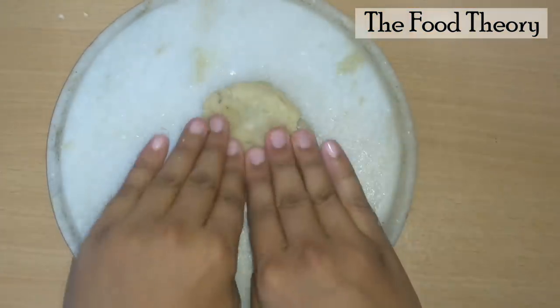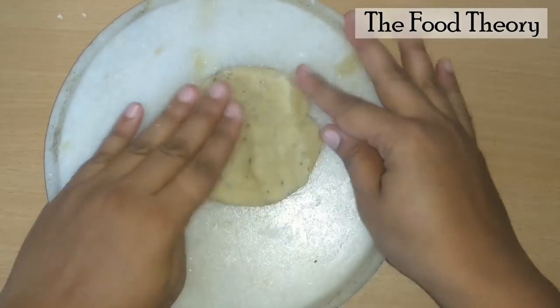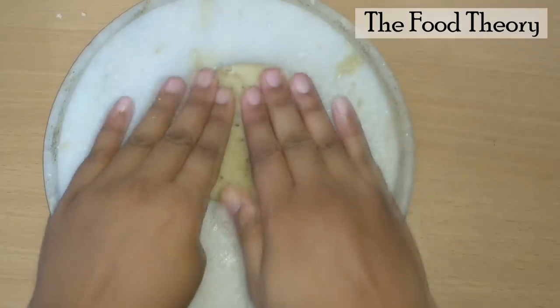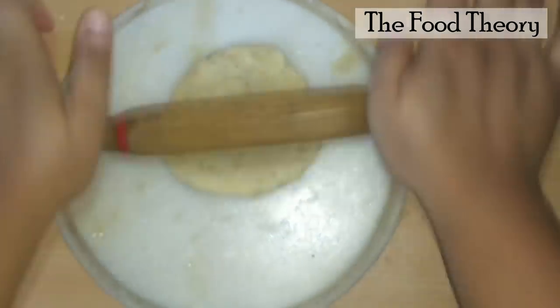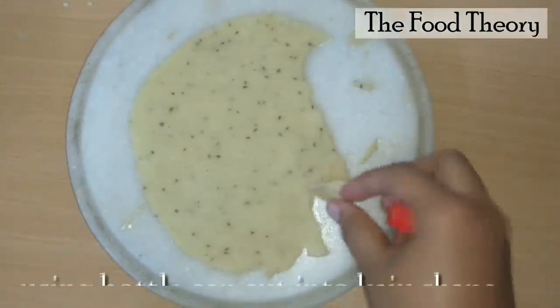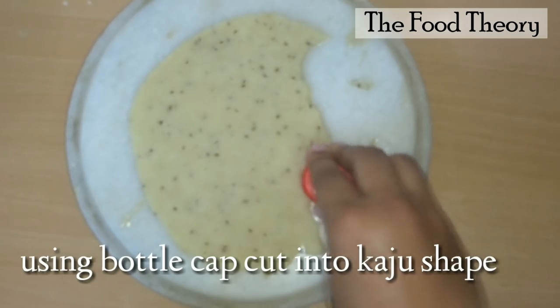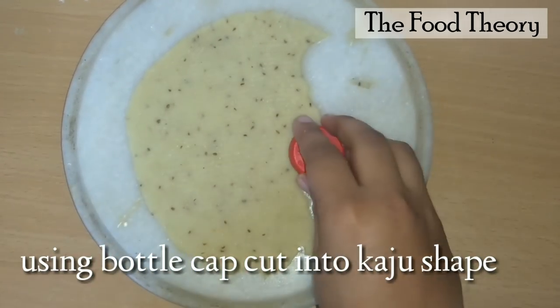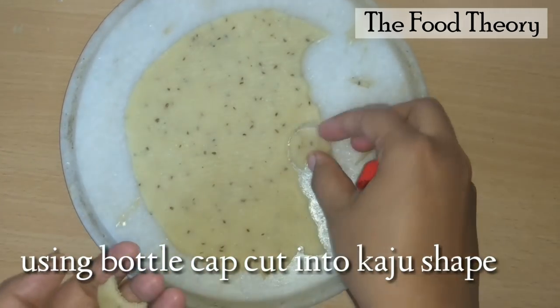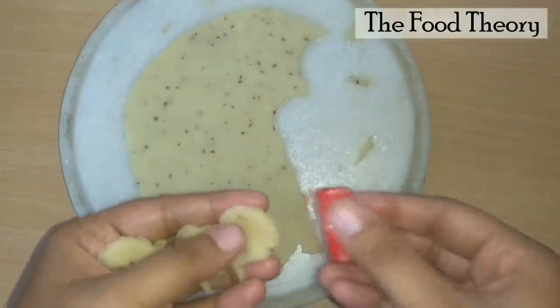Later, make balls and roll them out. You must roll carefully, and using a bottle cap, cut them into a kaju shape. Prepare all the kajus and then deep fry them.